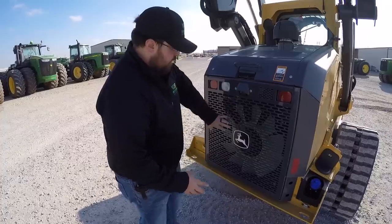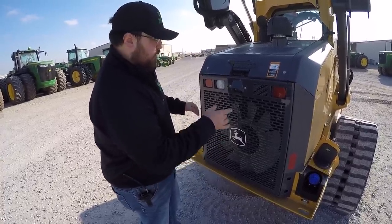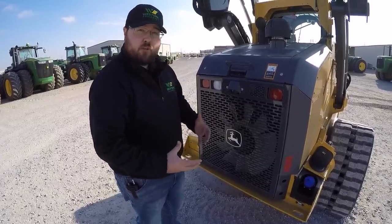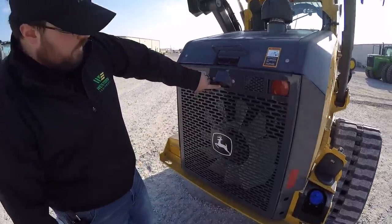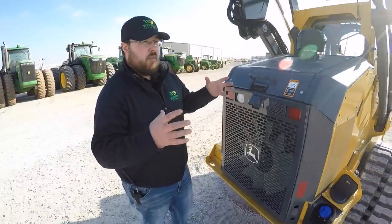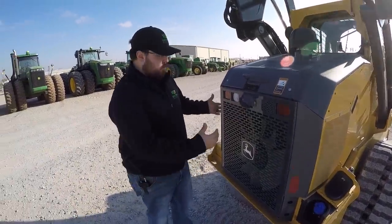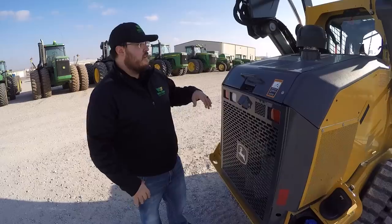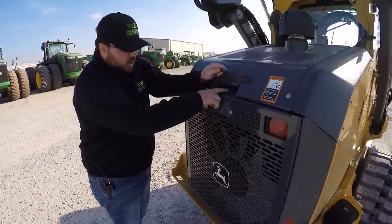The next thing to point out is the large metal screen — very good for keeping dust and debris out of your fan. This machine is equipped with a reversing fan, which is an option. You can engage it to blow dust and debris off of this screen — a very good feature for those working in dusty and dirty conditions. Next we can show the rear-view camera here. Universally these machines are hard to see out of — they're bulky, not much window space — so John Deere has incorporated this backup camera to help you when you're needing to reverse and get out of wherever you're at.